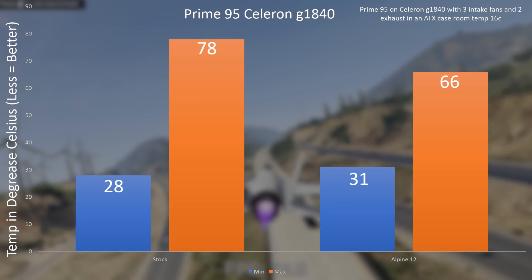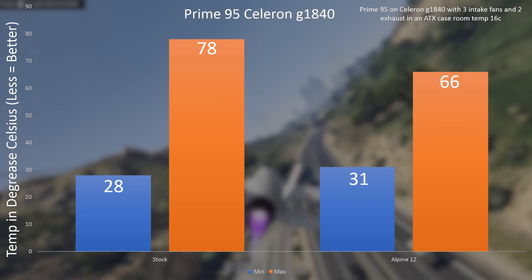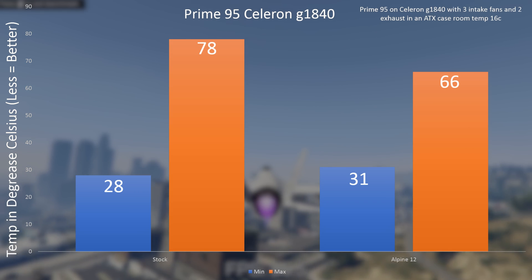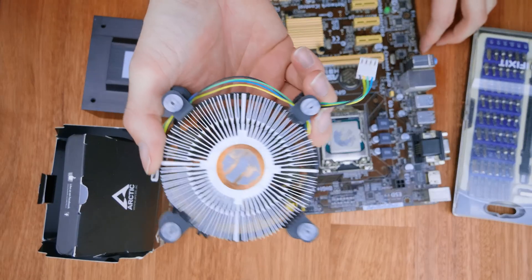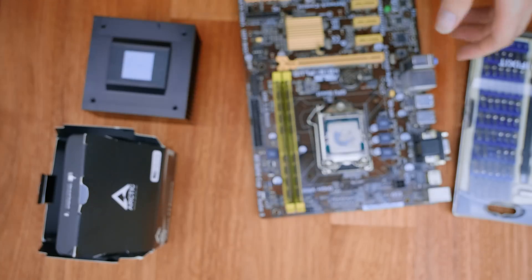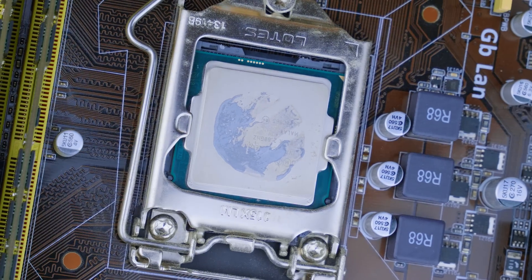Looking at the server results, the Celeron hit 78°C on the hottest core with the stock cooler at 28°C ambient, while the Alpine Passive hit a maximum of 66°C — a notable improvement. This may be partly because the old Intel stock cooler was clogged with dust and the pre-applied thermal paste hadn't spread well, as you can see in the shot. So if you're already on a lower-end system, you may actually see a cooling performance increase, since Arctic's thermal paste and mounts are generally better than what Intel ships.